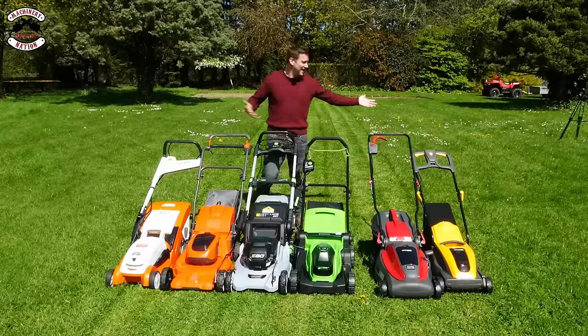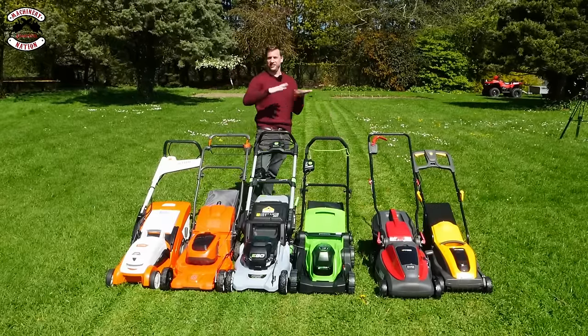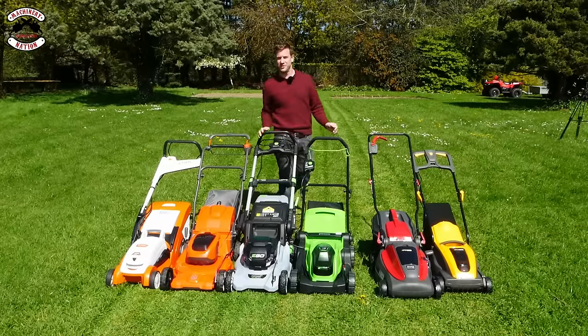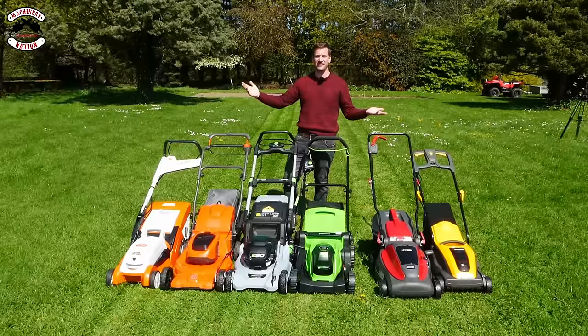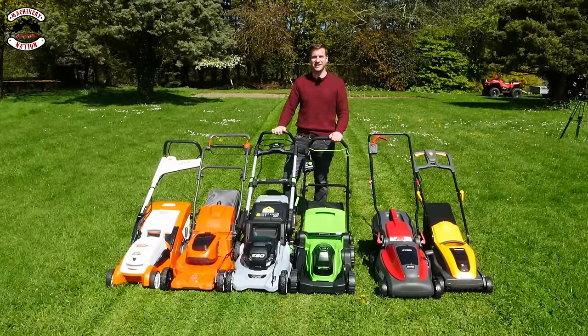In general cutting, they've all done a cracking job, just taking about three inches of grass down to about an inch and a half. Nothing serious, just standard lawn mowing — what most of you will be doing. But there are times where you need to go the extra mile and cut longer grass, perhaps if you've been on holiday for a couple of weeks or it's just been raining for ages. Let's give it a go in longer grass.